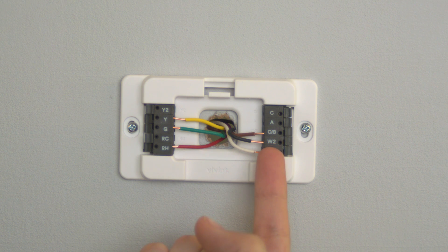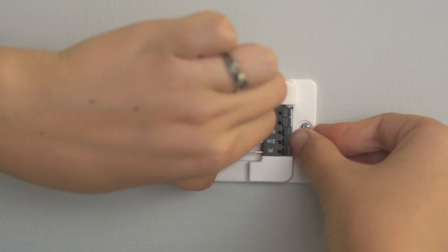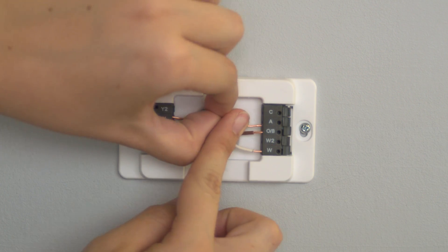If you already have a wire in the W2 slot, move that wire to the A slot first. You can remove the wires by pushing down the tabs with your finger or a pen and then gently pulling on the wire. Connect the wires by pushing them into the desired slot.